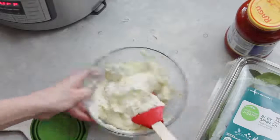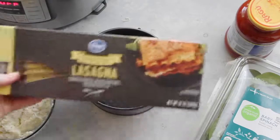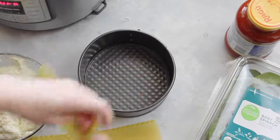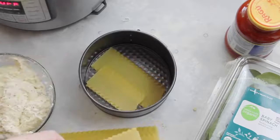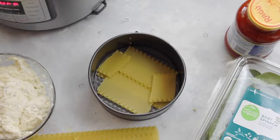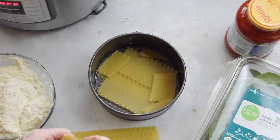When it's all mixed together, set that aside and pull out your springform pan. I am using oven-ready lasagna noodles so I don't have to boil them — it makes it a lot easier. I'm going to measure and then break them so they'll fit right into my pan. The noodles do not have to be pretty; you're just trying to cover the bottom of the springform pan the best you can.